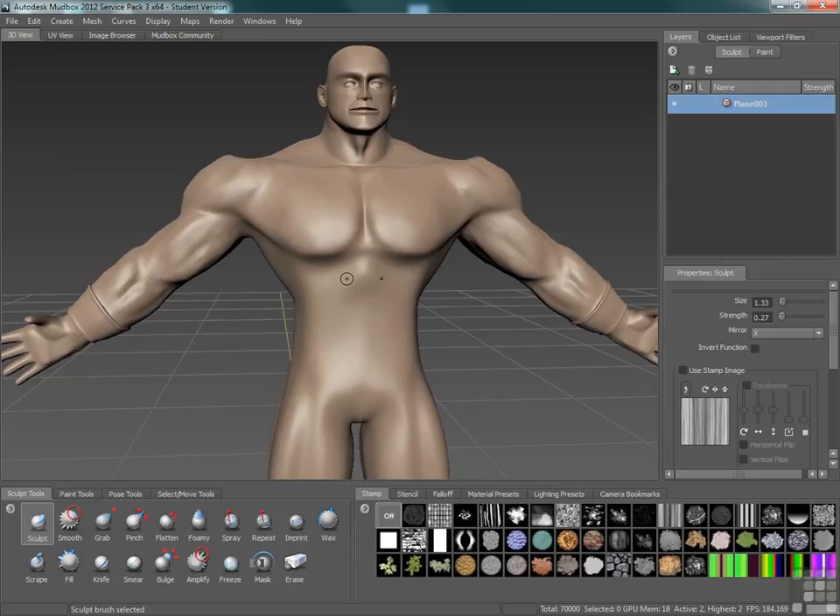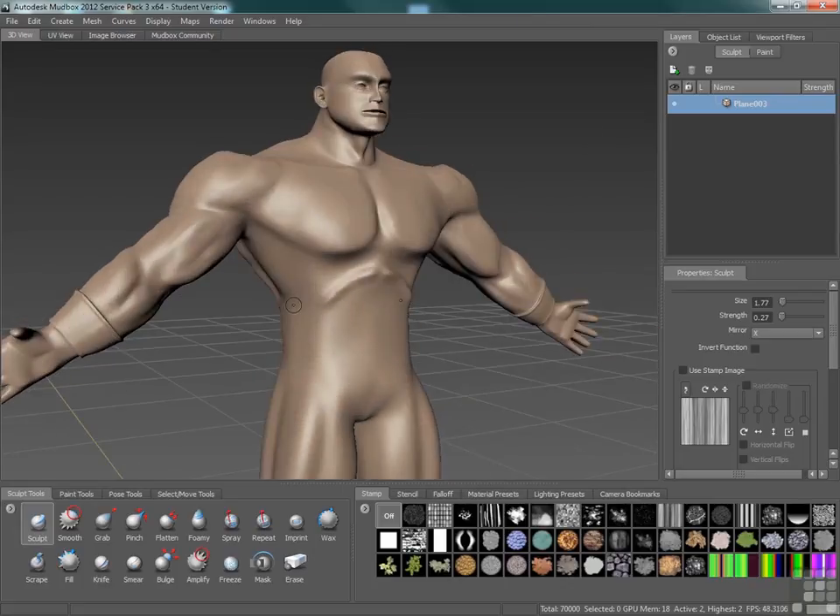We need to think about where our ribcage and our ab muscles are. As we look around here, we're going to have basically an area across the top of the abs that's going to transition down and around into the ribcage. So we're going to start thinking about where that is. We'll smooth that back in, but I want a little bit of definition there. I don't want to get rid of this curve too much, I just want it to transition back into the mass up here.